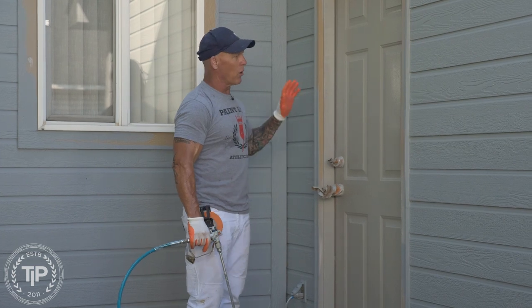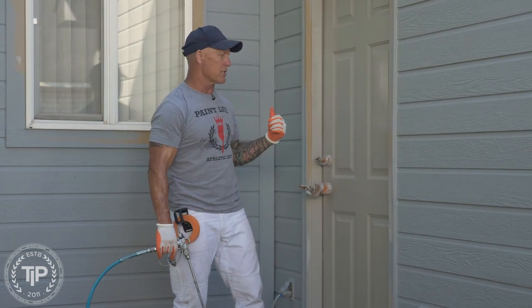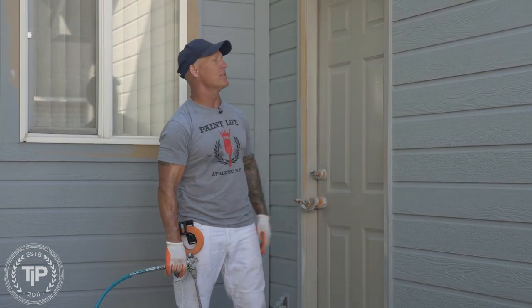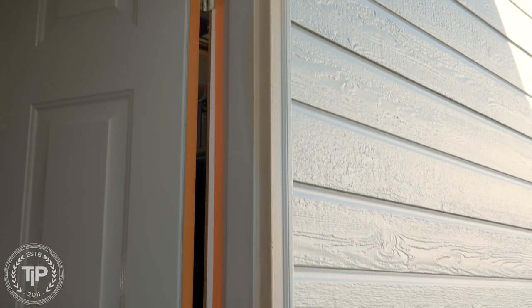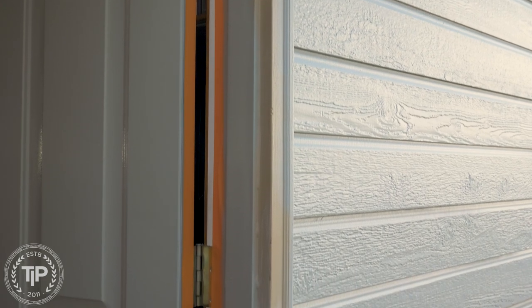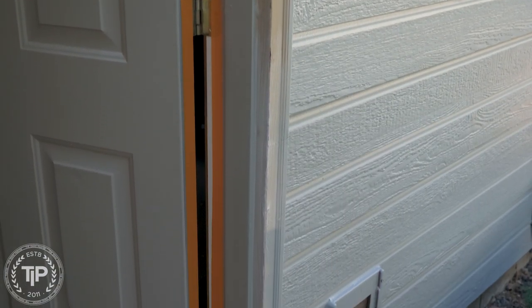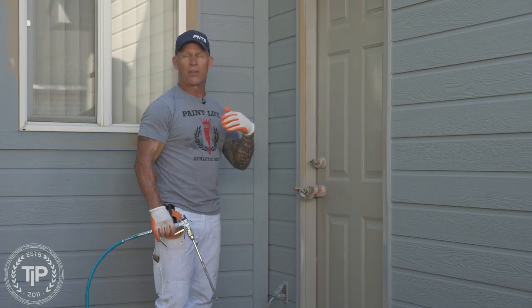When I spray a door, people ask about the edges because the door is closed. We remove the weather strips and it exposes the two edges right here. I run inch-and-a-half masking on the door jamb and the edge of the door so it doesn't get overspray on it, but the whole face of the door gets sprayed.